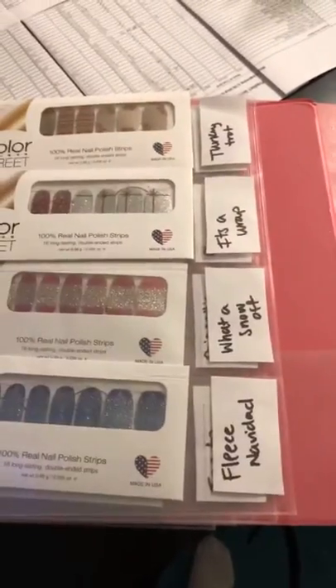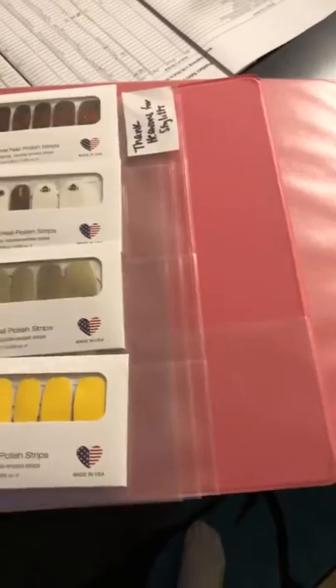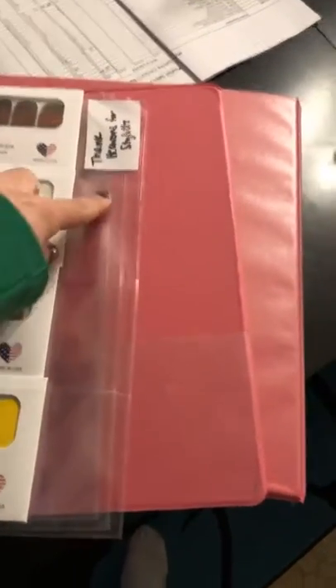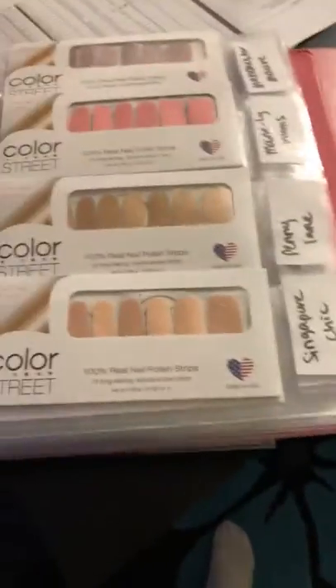That way people can kind of shop on the go. I do need to restock quite a bit — we've sold some. I haven't had a chance to put the names on for the new sports sets yet because I've been so busy.